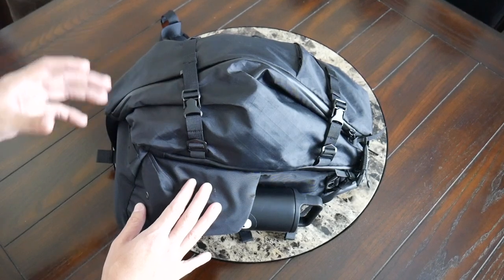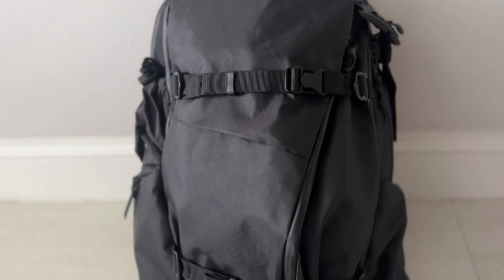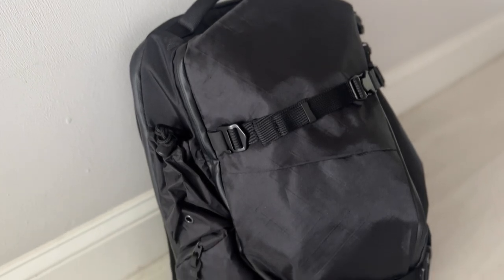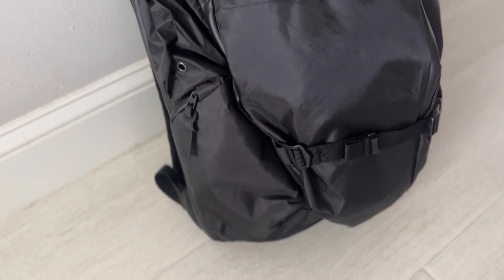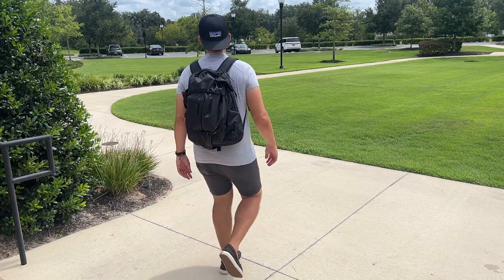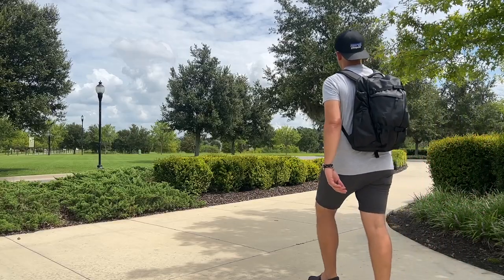Starting off with the outside of the bag, the aesthetic to me feels pretty unique. Code of Bell seems to have a pretty distinct style — it's kind of a modern, techie vibe. It's fairly functional. There's a lot of straps and attachment points, so it's not a super minimal bag by any means. It might not be an aesthetic for everybody, but I think it's interesting in how it stands out. I still think that because it's kind of a modern look, it could work in an office setting, and it's going to be great for urban exploration or even for traveling.